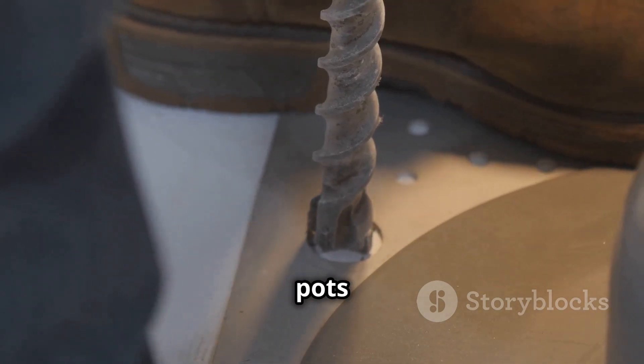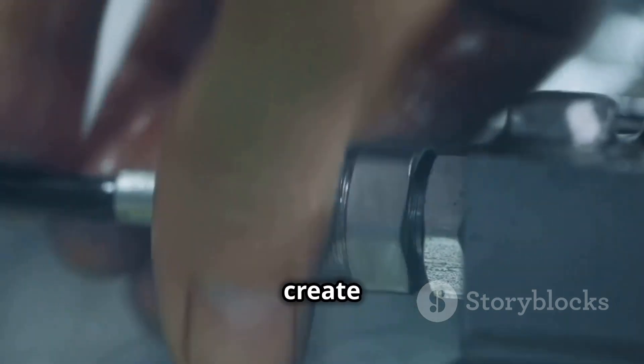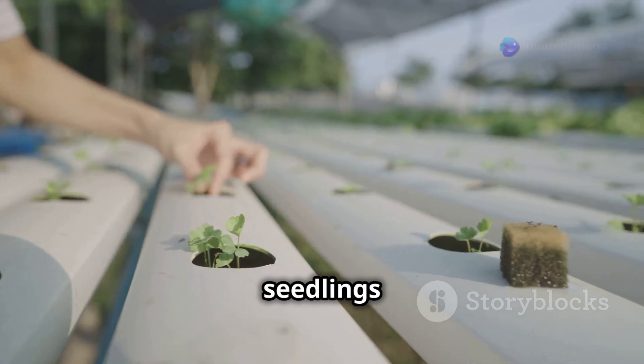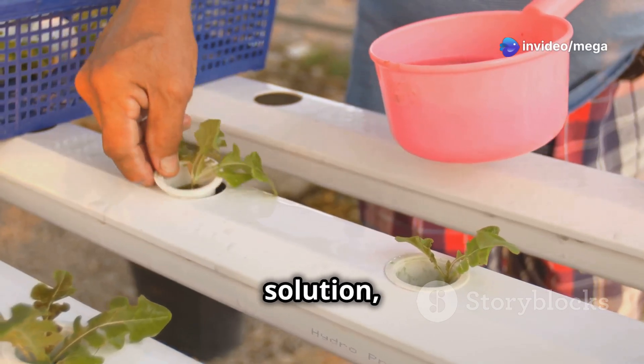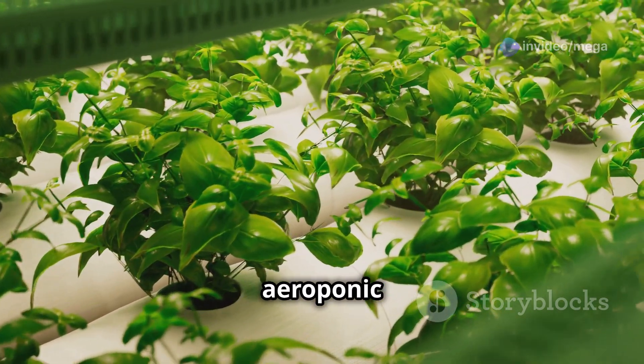Drill holes in the lid for the net pots and insert the spray nozzles. Connect the tubing and air pump to create the misting system. Place your seedlings in the net pots, fill the container with nutrient solution, and turn on the pump. Voilà — you've just created your very own aeroponic garden.